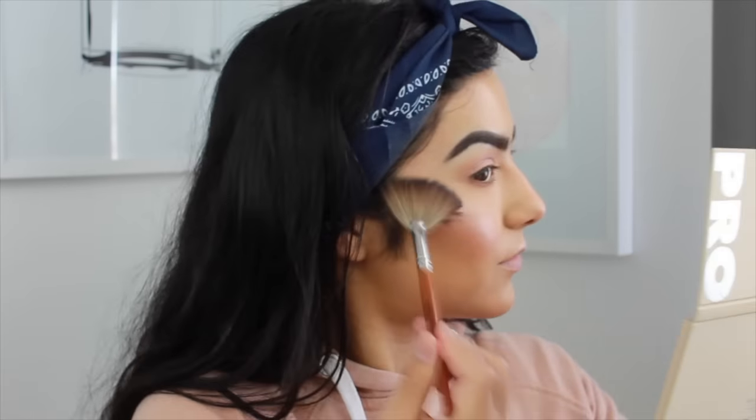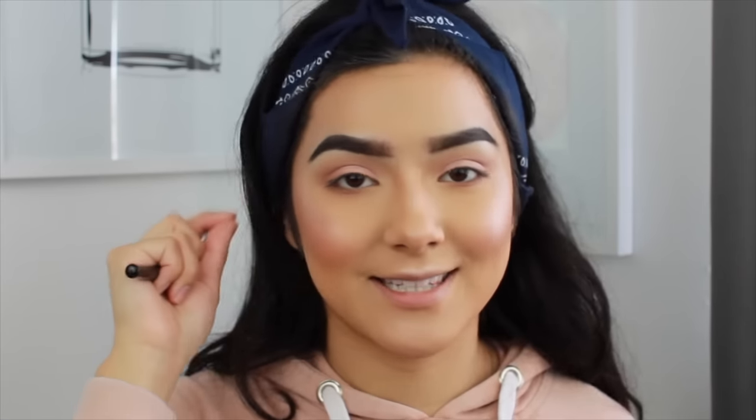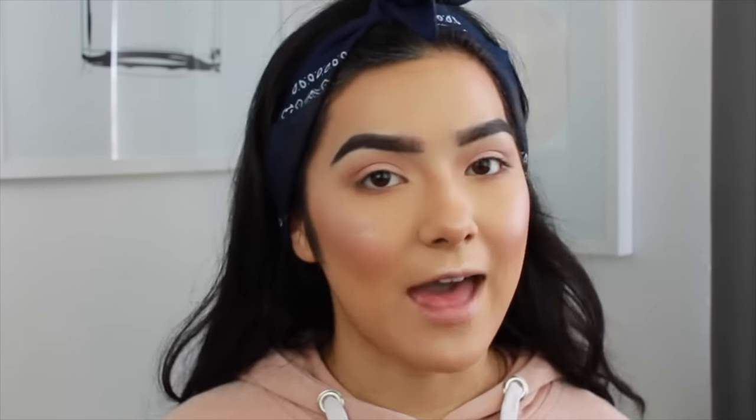Before I apply mascara and lashes, I'm going to go in with the Milani Liquid Liner to only line my lash line. I'm not going to make a wing or anything, so that when I apply my false lashes you won't be able to see any skin poking through. It's just to give me a guideline, basically.